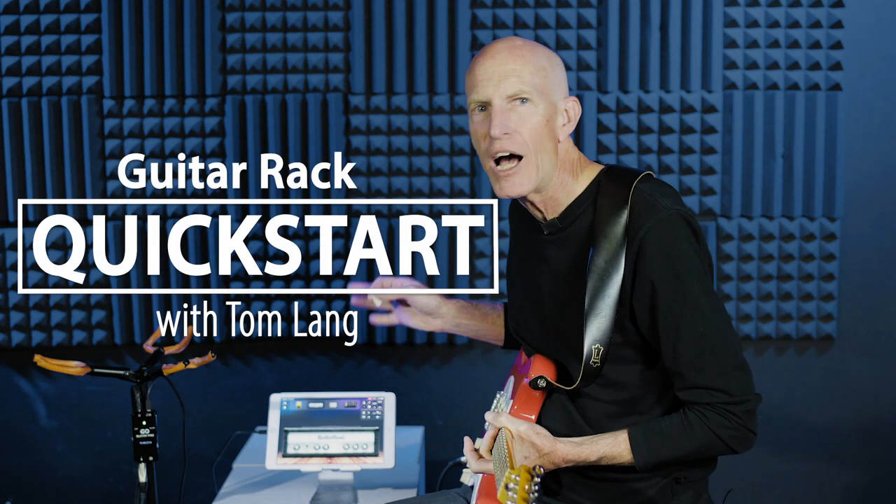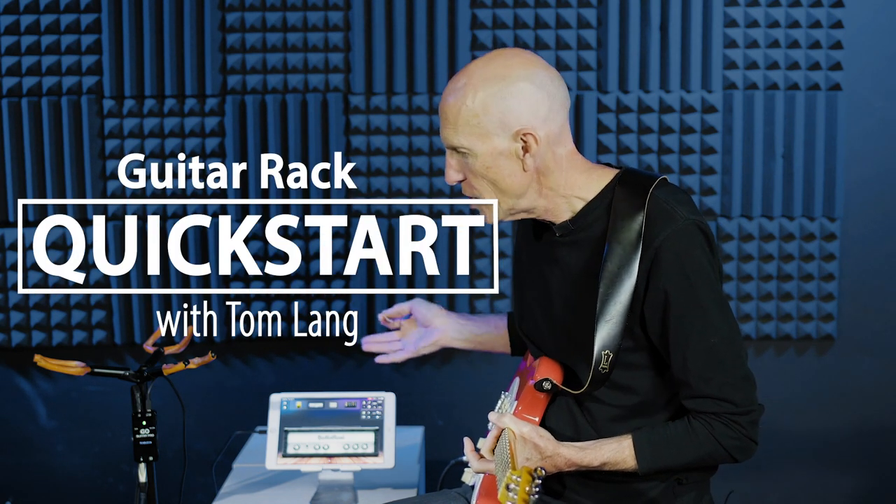Let's take a closer look at GuitarRack. This is an iOS application that allows you to have more fun with Go Guitar Pro or Go Guitar. It has pedal, amplifier, speaker cabinet, and post effects emulations that you can group in all sorts of ways, just like you were building your own virtual pedal board.